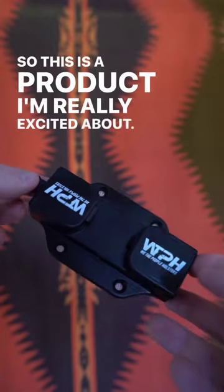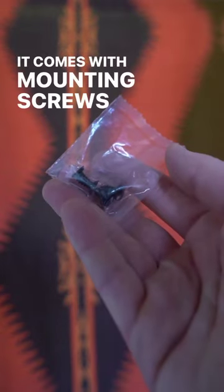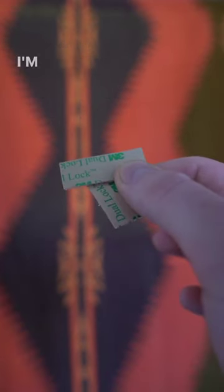This is a product I'm really excited about. It's a holster mount from We The People Holsters. It comes with mounting screws and 3M tape. I'm going to use the 3M tape because I don't want to drill into my new truck.